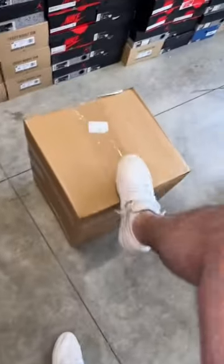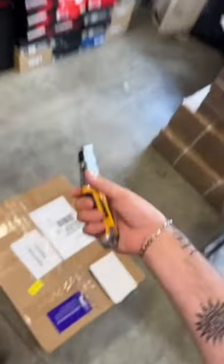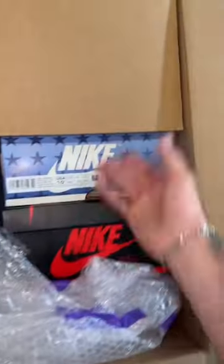We just got a package in today, so let's dig in and see what we got. We just did a fire little cash out from the east coast and got it overnighted all the way to Oregon. Let's open this box up — it's looking good.